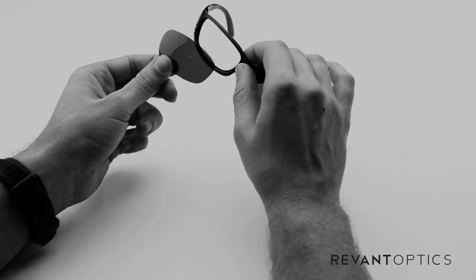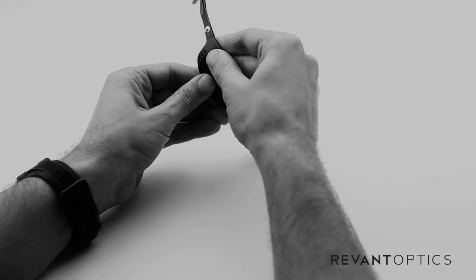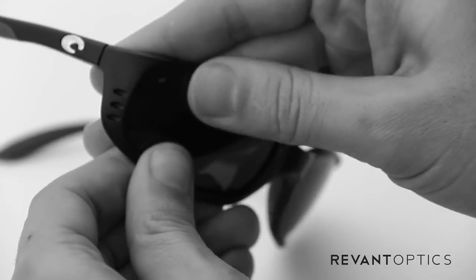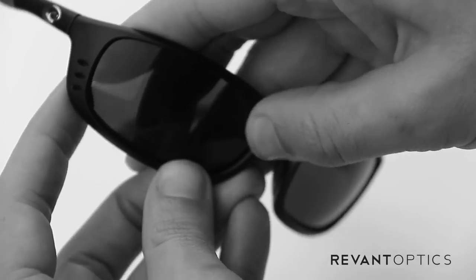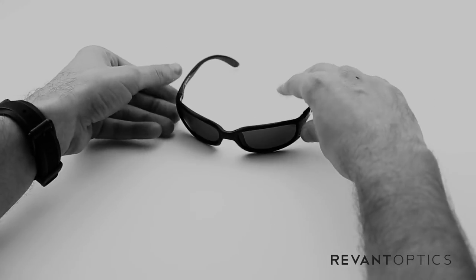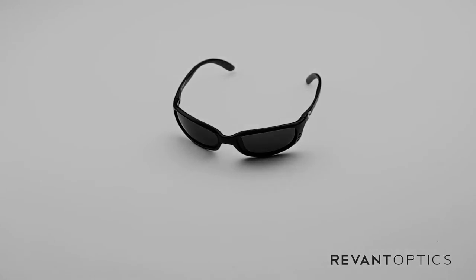To install your new lenses, go ahead and put the nose piece in first, and then with your thumbs go ahead and push that in — you'll feel it pop right in like that. Use your thumb to make sure it's nice and secure all the way around. That is how you remove and install lenses in the Costa Brine frame.